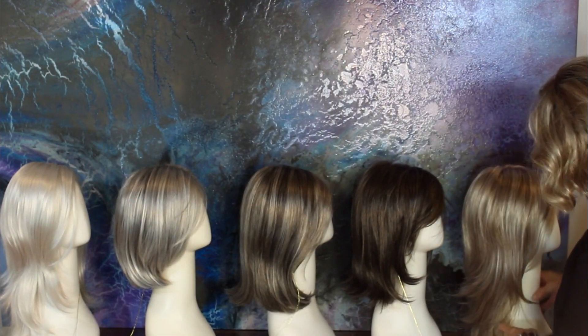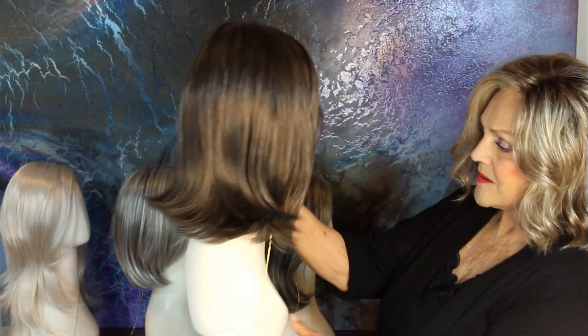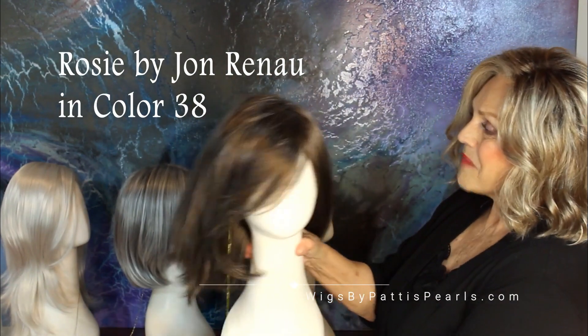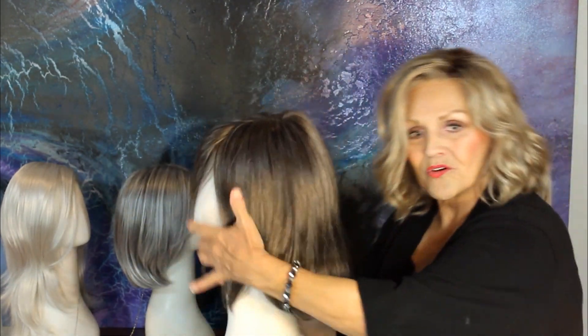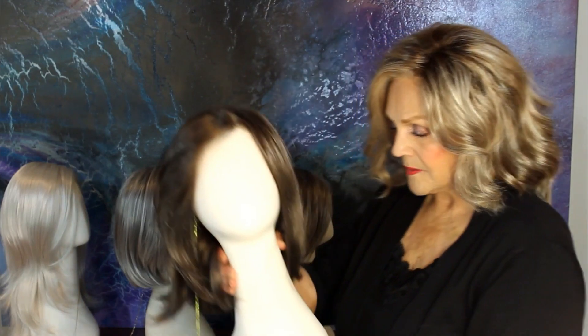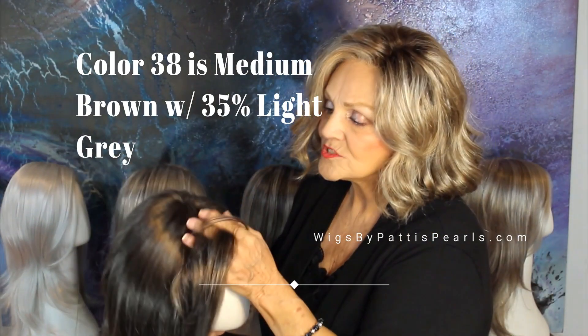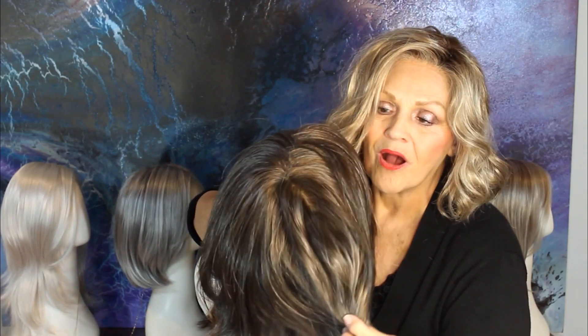We start with "Rosy" — a brown and gray blend. It's nice and long, it's a mono top, it's layered, you can pull it back behind your ears however you want, cut bangs or keep the side bangs. Mono top, smart lace. This particular color is the beginning of your gray — color 38 — which has brown and gray in it.